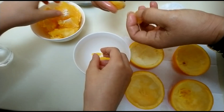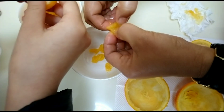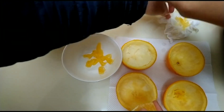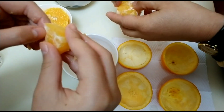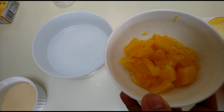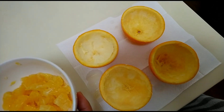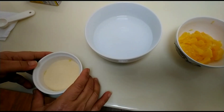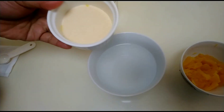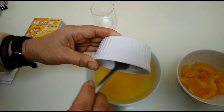After removing the flesh, separate it — we only need some of it, not all of it, to put into the Sweet Orange Cup. We get only half a bowl from the two oranges. Now put the jelly powder — mango flavor — into the bowl with the hot water.